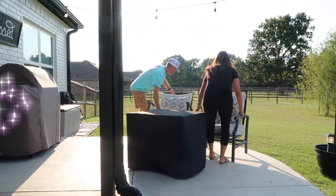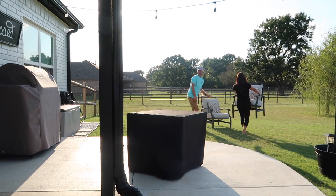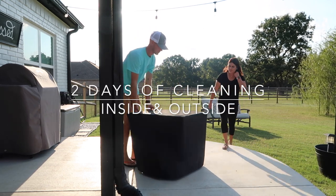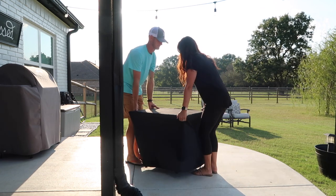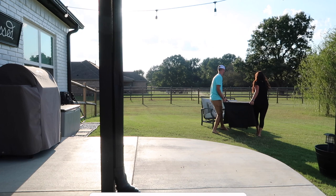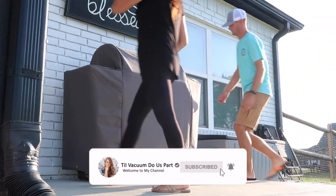Hello guys and welcome back to 'Til Vacuum Do Us Part. Today is going to be a two-day cleaning, so I hope you're needing lots of cleaning motivation. I'm going to be working on the outside of our house and on the inside as well. If you're new here, I would love for you to subscribe, but let's go ahead and jump straight into today's video.